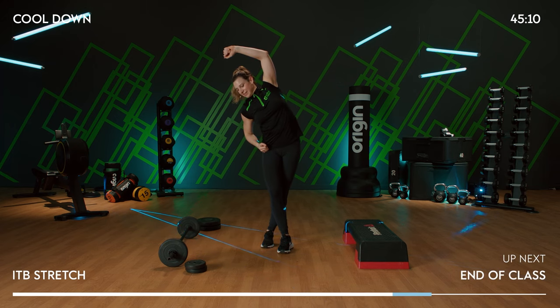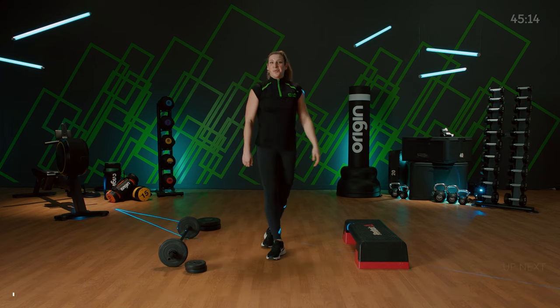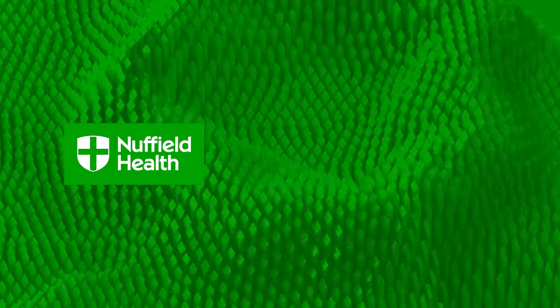Well done. You did it — you made it to the end. Please take some extra time to rest and recover and drink plenty of water. Thank you so much for joining me and we will see you again soon.